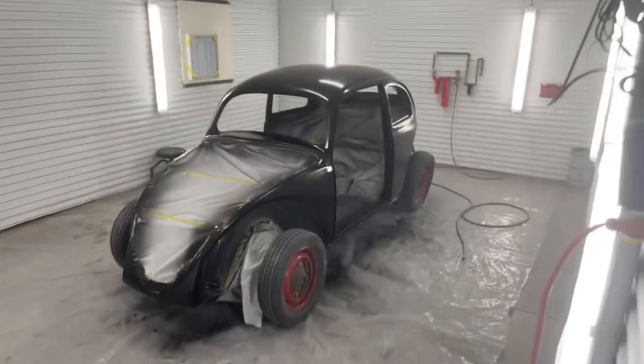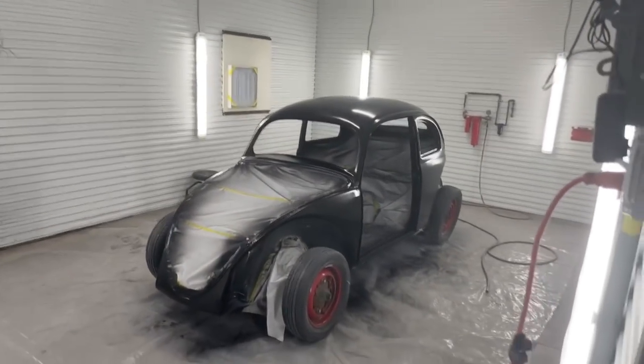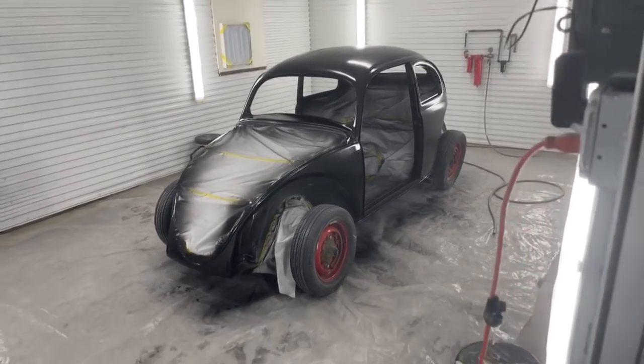You can look by the bug — you can see the beautiful body work that's been done to it, the awesome body work. This thing is straight as an arrow, and for all the situations we have, it's amazing.